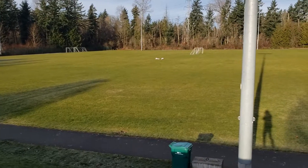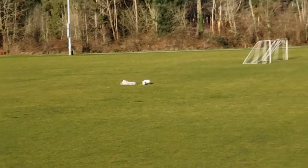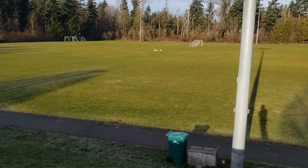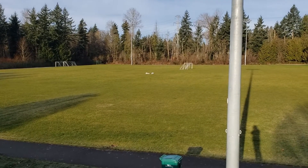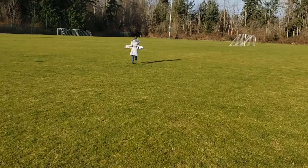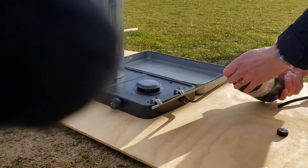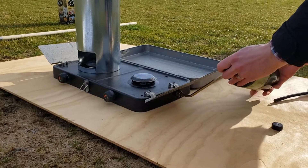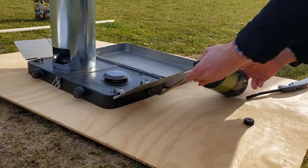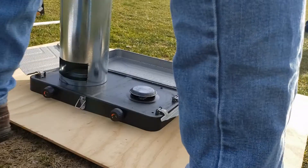Morning of the launch, got my place kind of set up in the middle of this soccer field. It's frosty out, the frost is starting to melt, and my pants ripped. So, so far we're off to a good start.